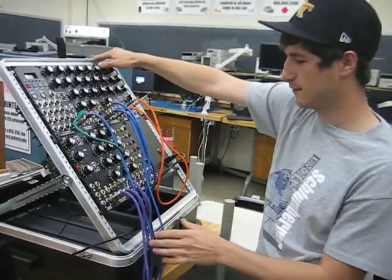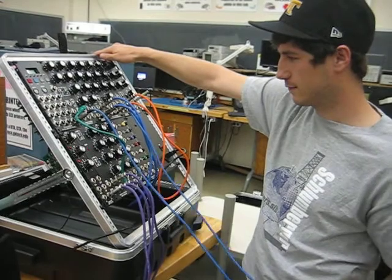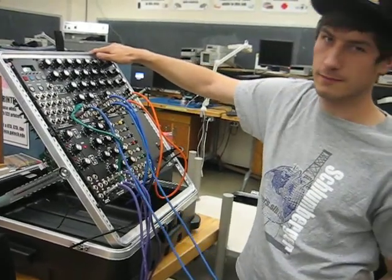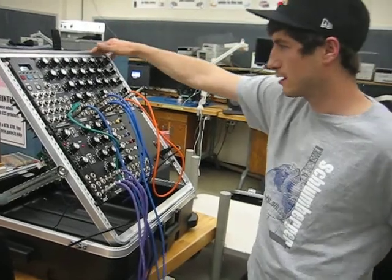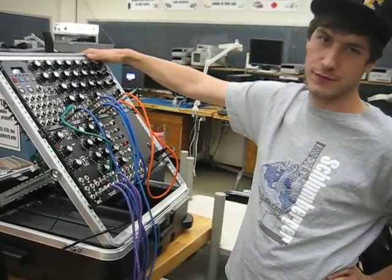You can hear the sine wave is a lot smoother than the sawtooth wave, and that makes sense because the sawtooth wave is a lot more jagged and our ears can hear that better. So that's that.